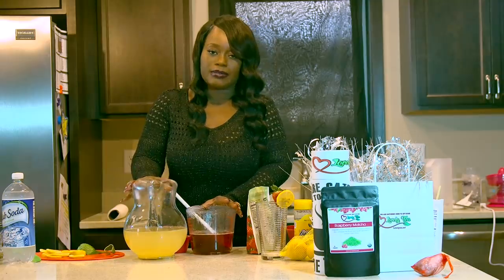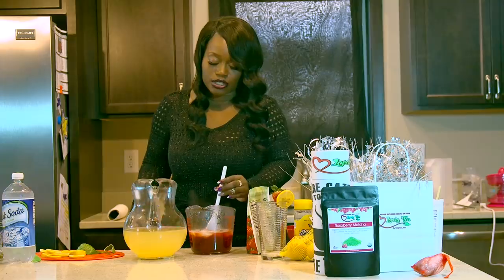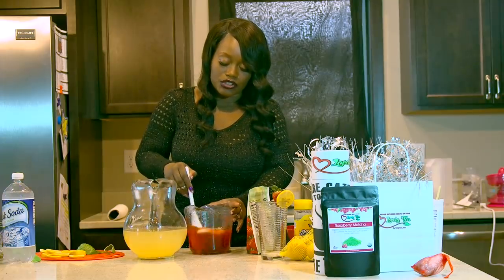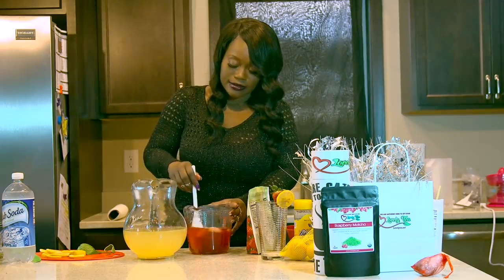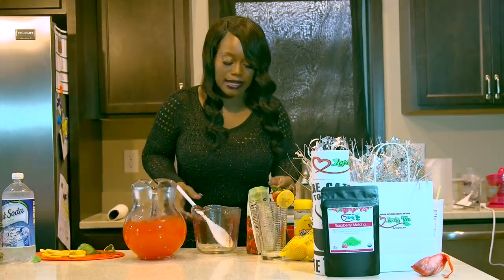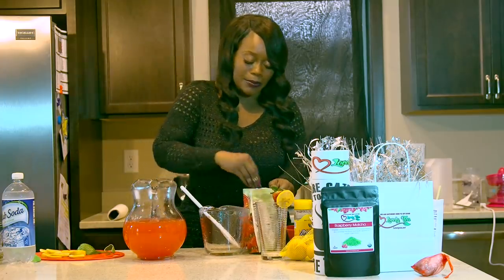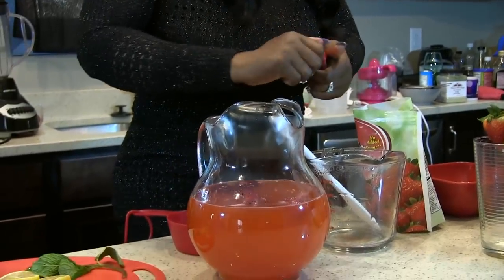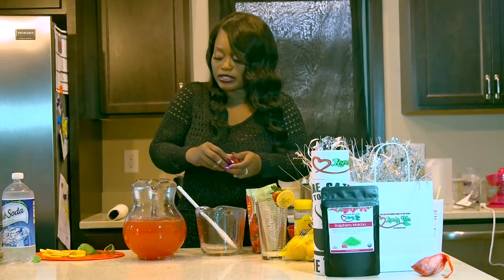Before I pour this into the pitcher — because it's heat sensitive — I'm going to drop a few ice cubes into the strawberry mixture just to cool it down a bit. Stir it in; it's nice and sweet and thick. Now, because ice can tend to water down drinks, I put frozen strawberries in there as ice cubes instead of using regular ice cubes, and it also makes it look really pretty.